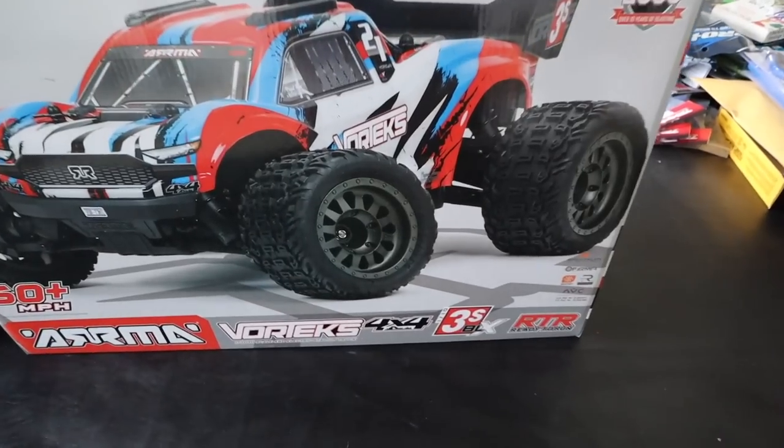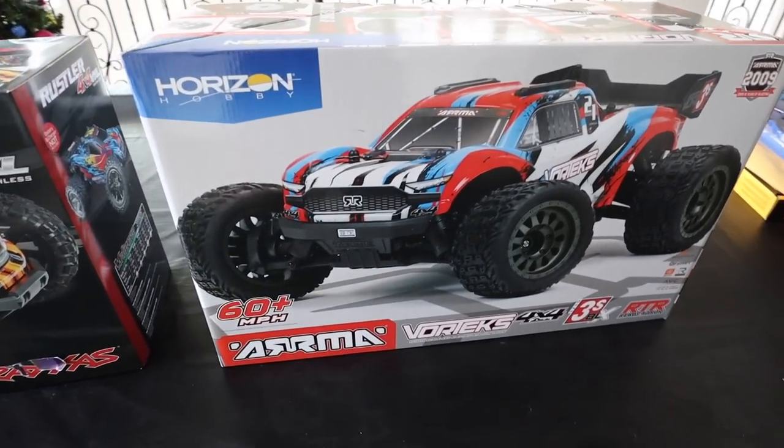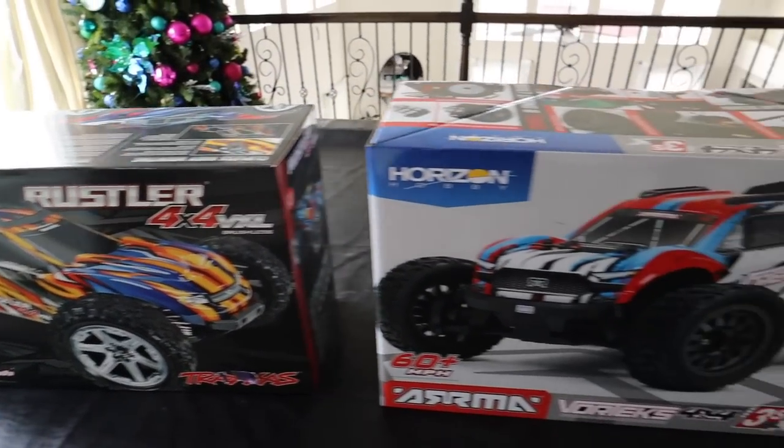What is up guys, my name is Mark San Maria, welcome back to the RC Vlog. I know I kind of dropped the ball on the release of the Arrma Vortex - I didn't really get content out quickly. Today we're gonna unbox it, but we're not just gonna unbox it, we're gonna compare it to the Rustler 4x4 VXL. We're gonna do a side-by-side comparison between the Rustler VXL 4x4 and the Vortex BLX 3S - they're both four-wheel drive stadium trucks.